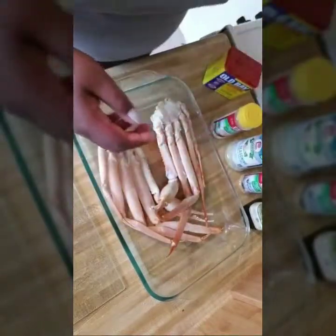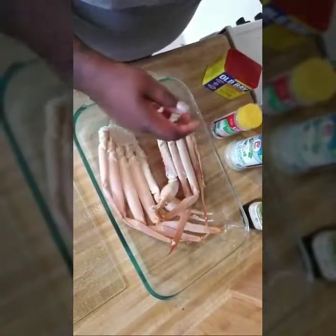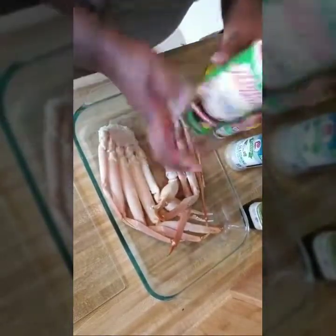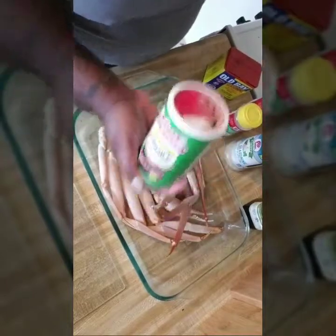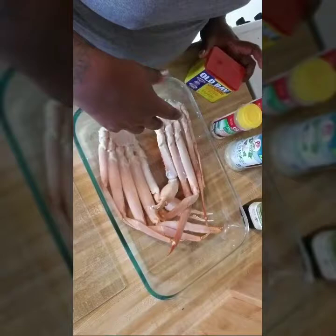For seasoning, I use Old Bay, garlic powder with parsley, and my Cajun seasoning — because I put that on everything. I've already cleaned these off, just thawed them and scrubbed them.